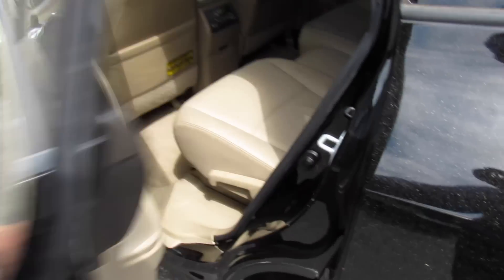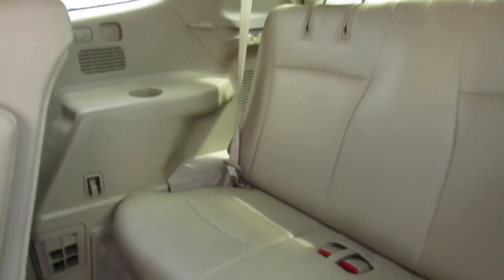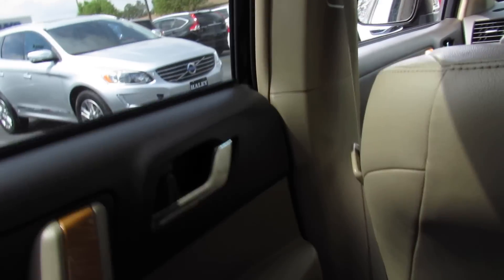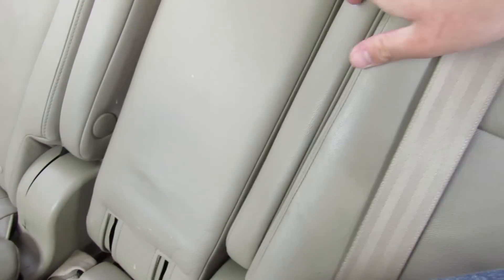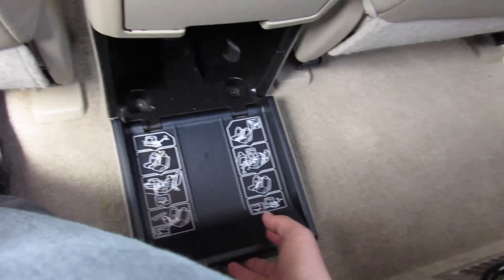Inside the back seat, you can access the third row from right here — you can drop that down and access it. In the second row, everything follows through with your material qualities on the door as well as your padded armrest. You have plenty of leg room back here, it's comfortable. Captain's chairs in the middle with armrests built in, and this center piece does fold down and is removable — you can store it inside of this compartment.